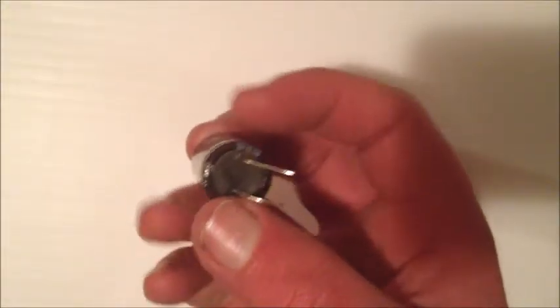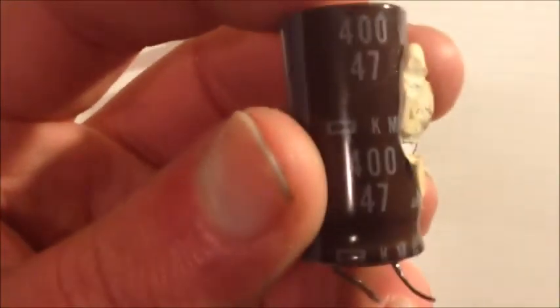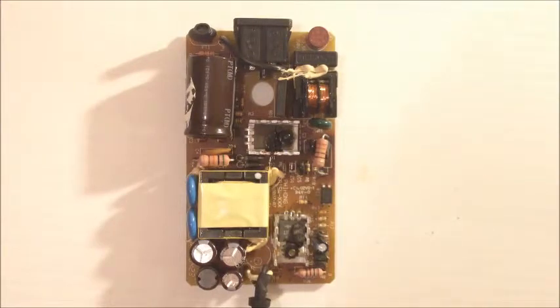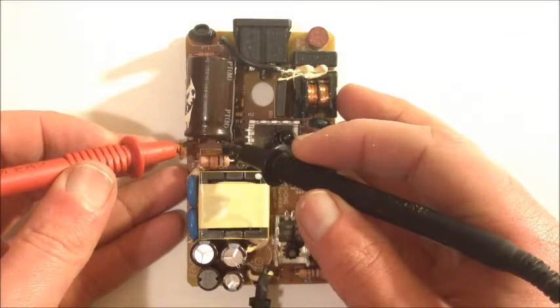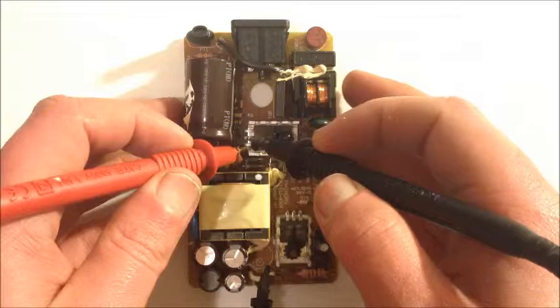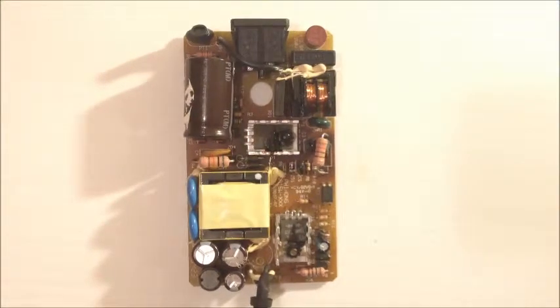So we have one bad filter capacitor. I've got another one from an old laptop power supply — I'm going to put it on the board. The old capacitor was a 47 microfarad 400 volt capacitor and I've replaced it with a 120 microfarad 400 volt capacitor from a laptop power supply. At this stage I check to make sure there's no longer a short across this, check across the MOSFET, and also test across the bridge rectifier and fuses. At this stage I would be ready to plug it in and test it.